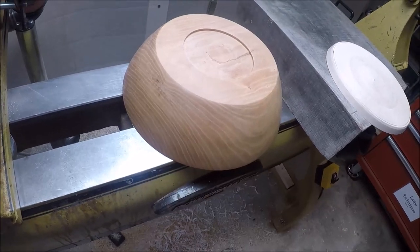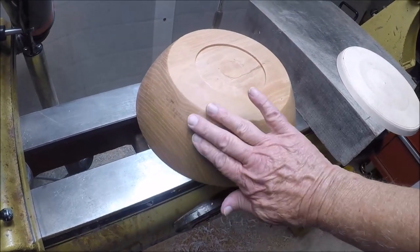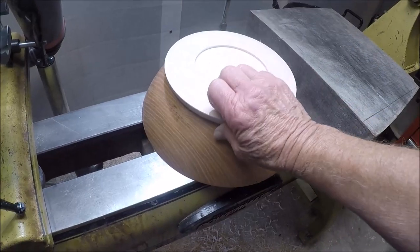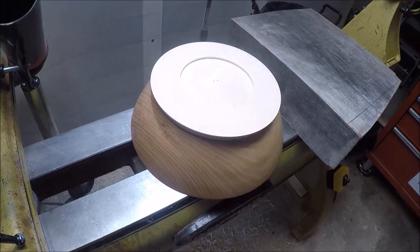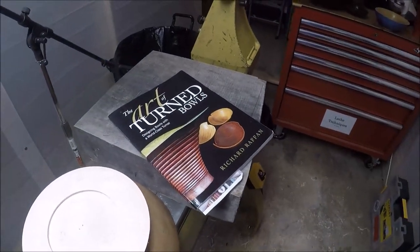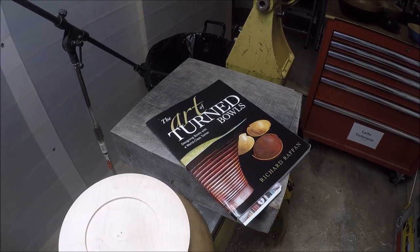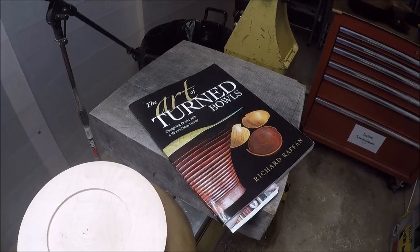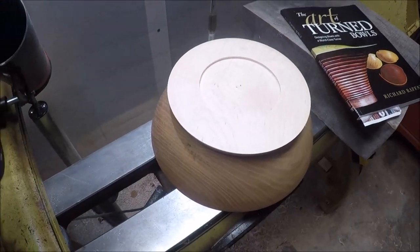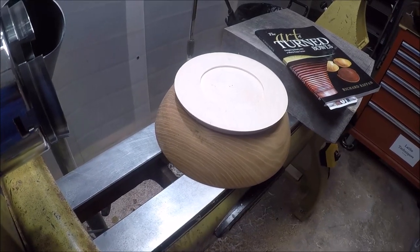I had thought about trying to put some flutes on this, but it's so pretty I decided not to. So I'm just going to leave it — this is sanded to 400 — I'm going to leave it smooth and just put this base on it to try to lift it up some more. So that's a little bit more about bowl design. Remember Richard Raffin's book — it's a great book. I'm trying to get this squatty-looking thing to lift up off the table and we'll go from there.